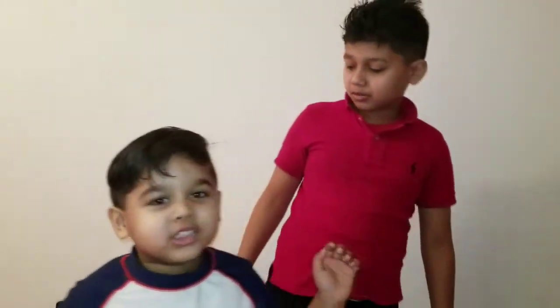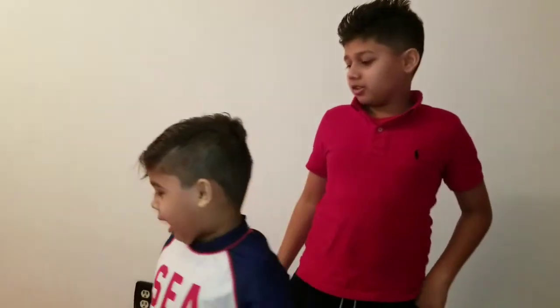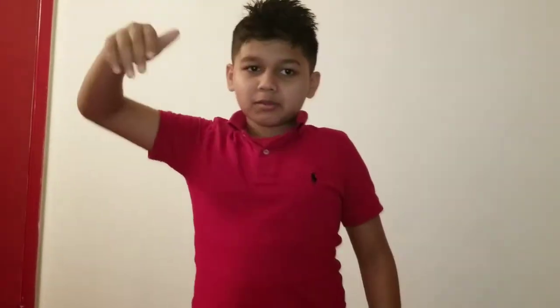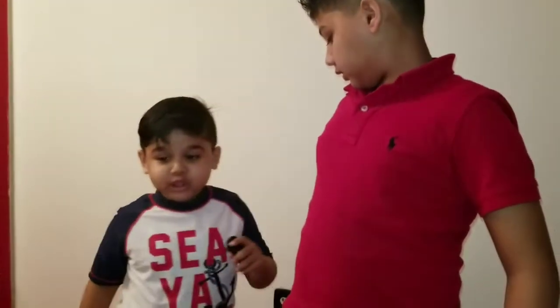Thank you for watching our videos! Smash that like button and comment down below how you like this track. Subscribe to our channel if you're new, and watch our videos too. If you guys subscribe, we can upload some more. Thank you for watching — bye!